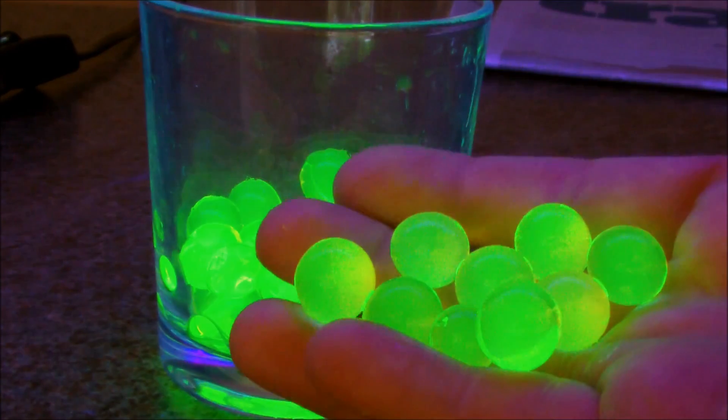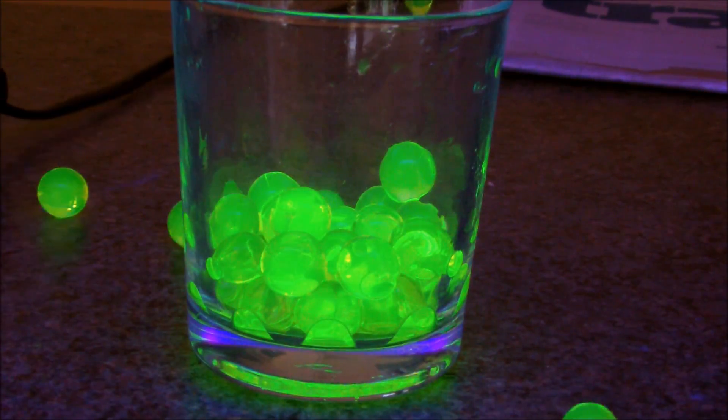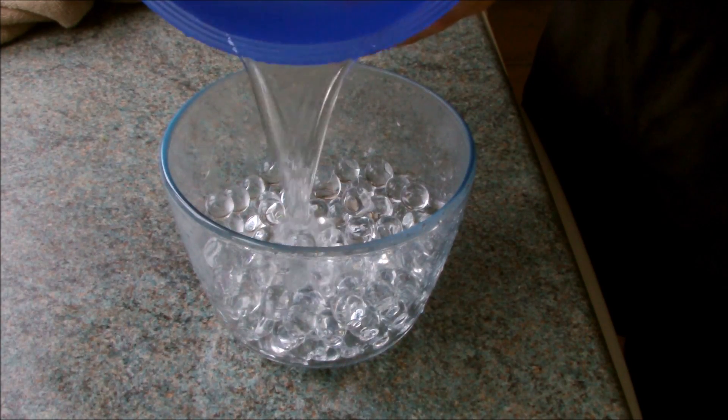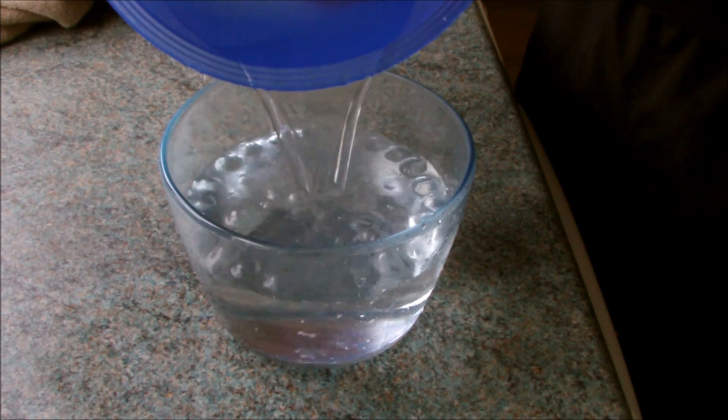Nice! So there we have it — polymer spitballs. I'll see you next time.